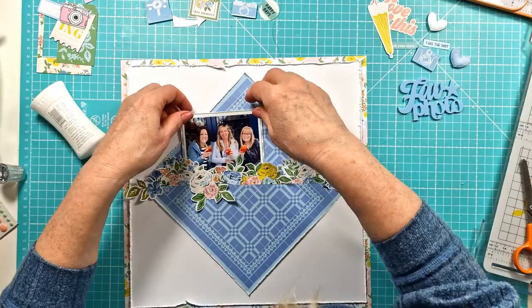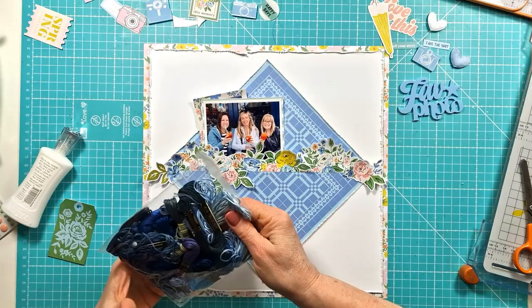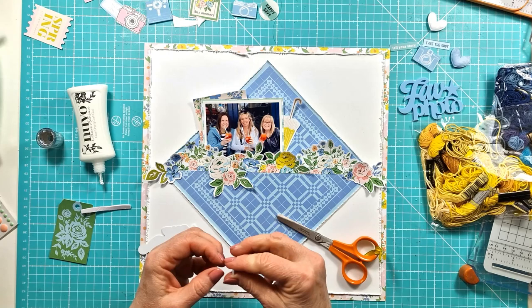I'm starting to add in the other elements. For the floral frame I just added a little bit of glue at the bottom and then curved the top edge. I've got the umbrella — there is a bit of a story about why there's an umbrella on here when we're actually sitting there having cocktails!